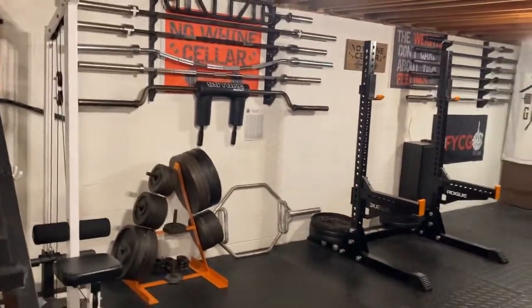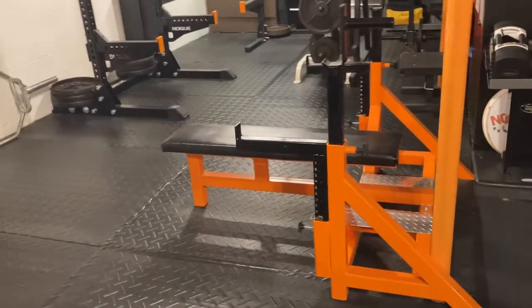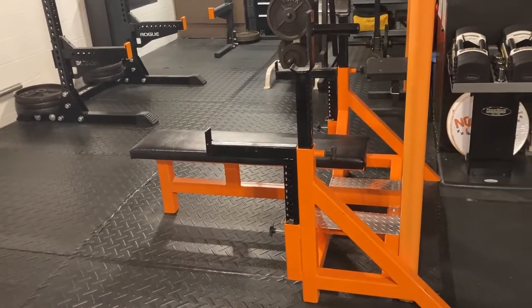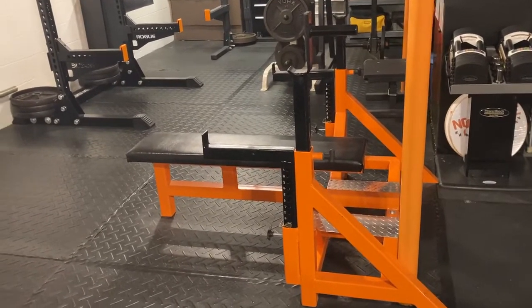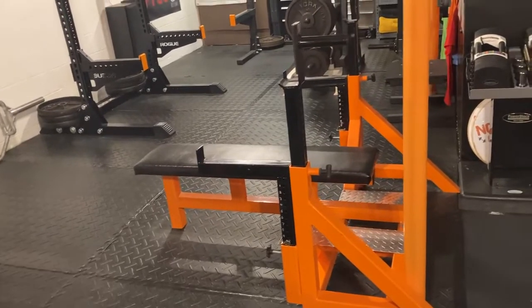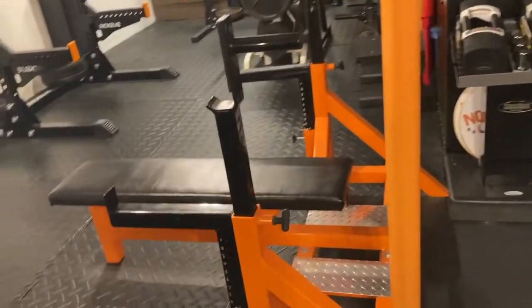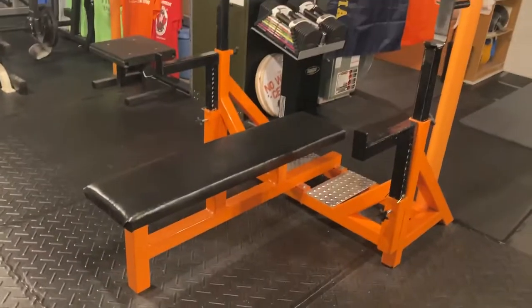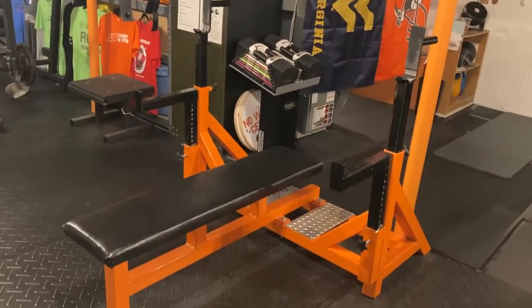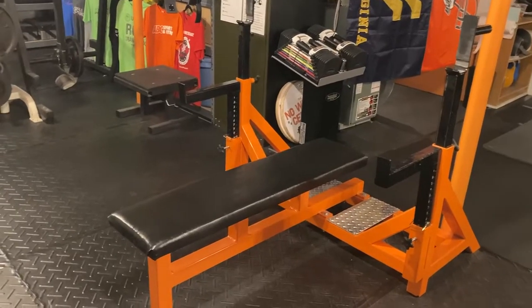Let's get into some of the pieces. This is my competition bench press, had this made by State of the Art Welding here in Western New York. It's 17 inches tall, got the face savers, adjustable arms, everything goes up and down. Nice platform liftoff deck. Custom orange paint color because orange is the theme down here in the No Wine Cellar. That is definitely my favorite piece in the whole gym.